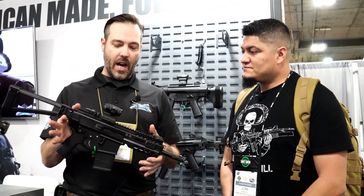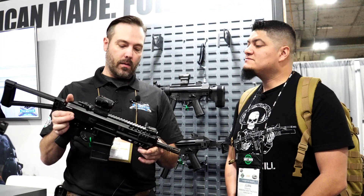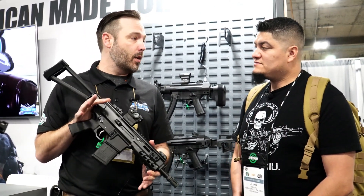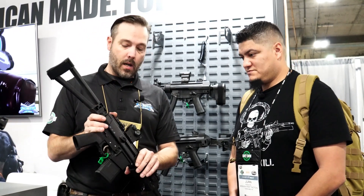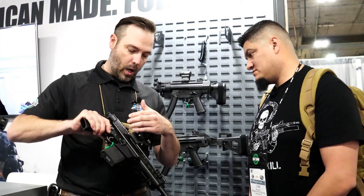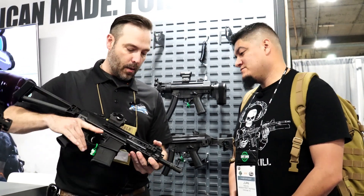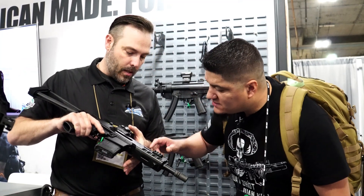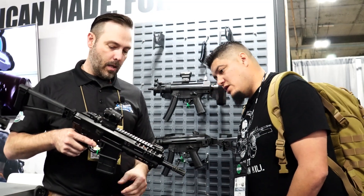This is the PSA Jackal — our monolithic 300 Blackout truck gun, more or less. This evolved from our efforts to do a compact, foldable, bufferless AR. This guy folds down, there's no recoil system back here, so it's all above the bolt. This is a long-stroke piston gun. You can see the piston right there — we'll get some close-ups. It's a non-reciprocating bolt handle.